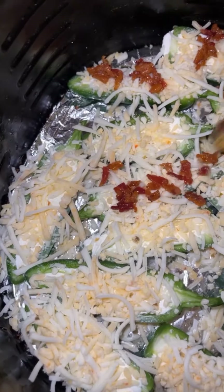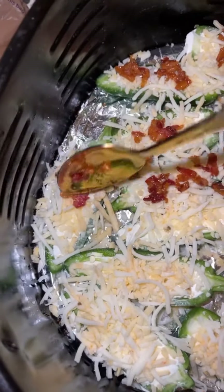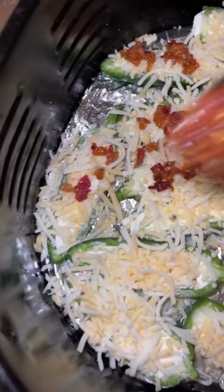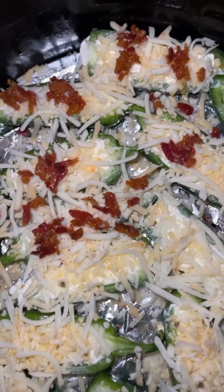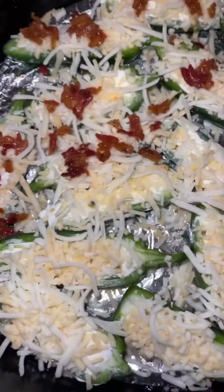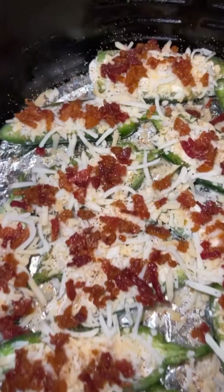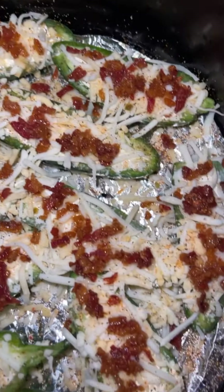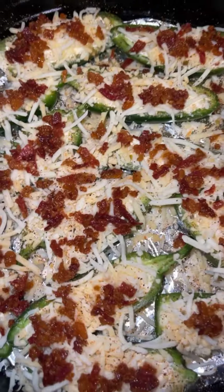Bacon bits every morning. I put some of this right on top — oh my gosh.